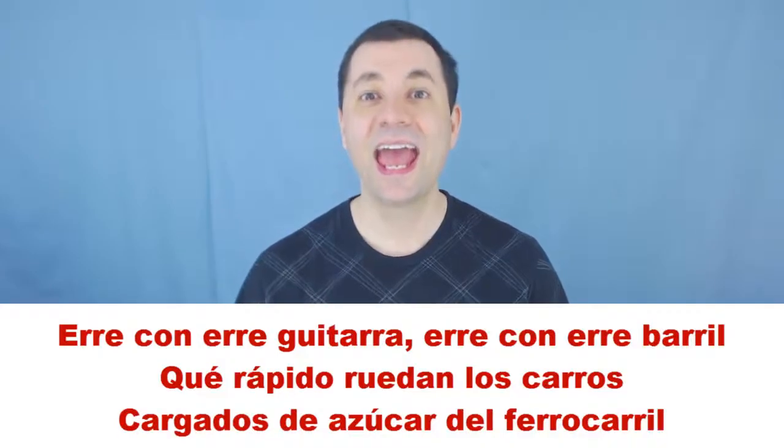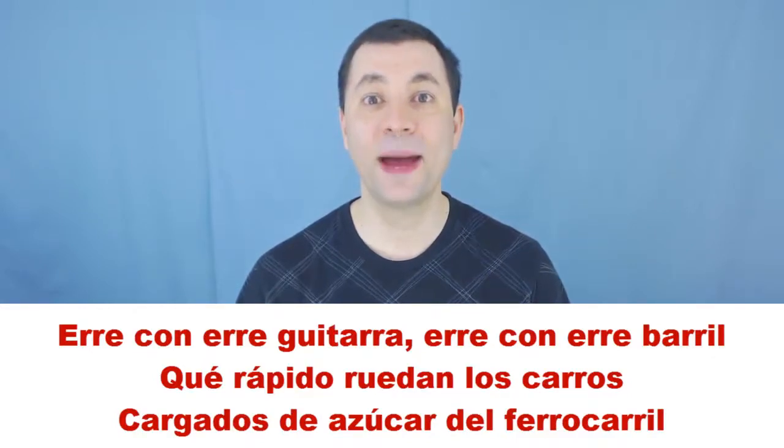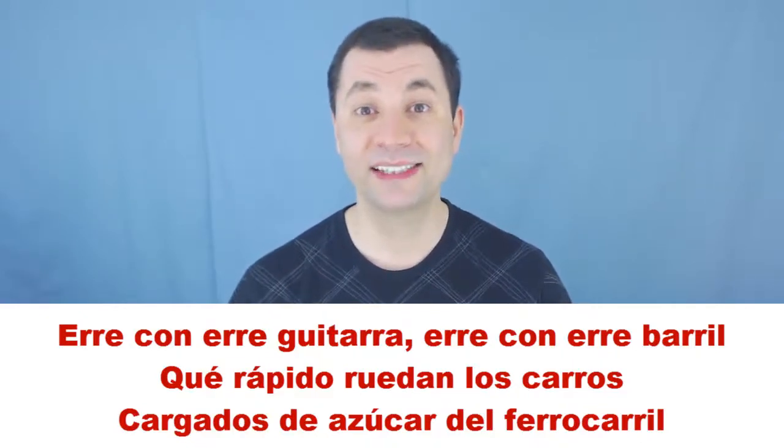So now let's try together, a little faster. Here we go: R con R guitarra, R con R barril, que rápido ruedan los carros cargados de azúcar del ferrocarril. If you want you can add some movements — R con R guitarra, R con R barril, que rápido ruedan los carros cargados de azúcar del ferrocarril. Choo choo!